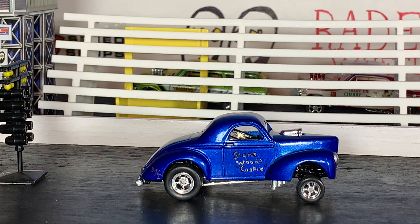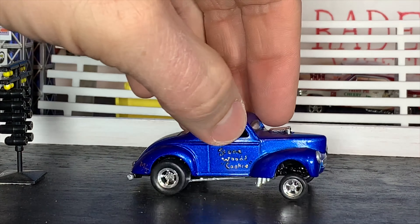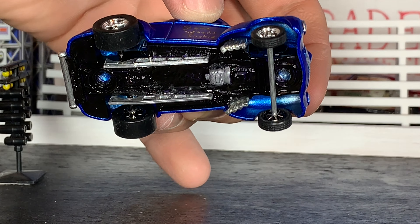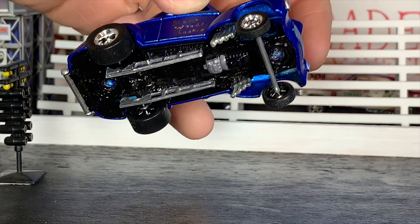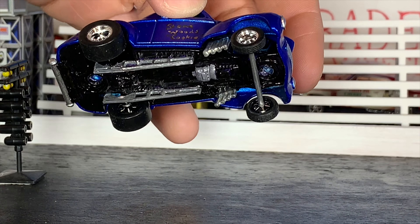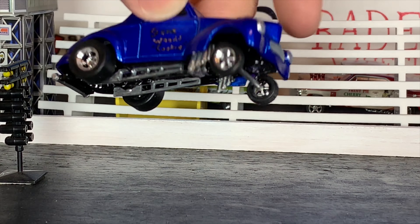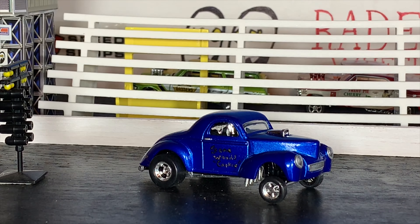One more thing I forgot to mention — I cut the inner fender wells out, and that's where I mounted the headers. That was one additional modification I had to do that I wasn't originally planning on. It just looks a lot better and it gave room for those headers. Until next time guys, we'll catch you on the next one.